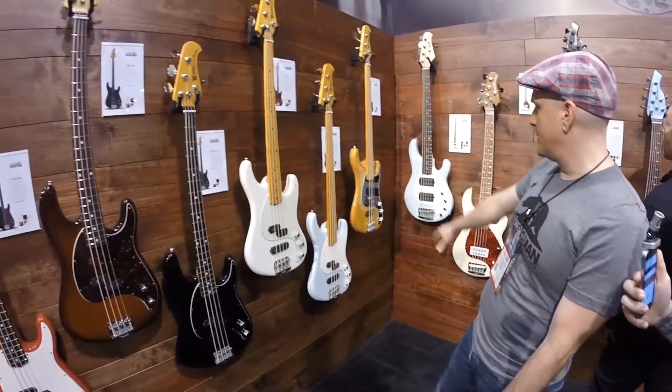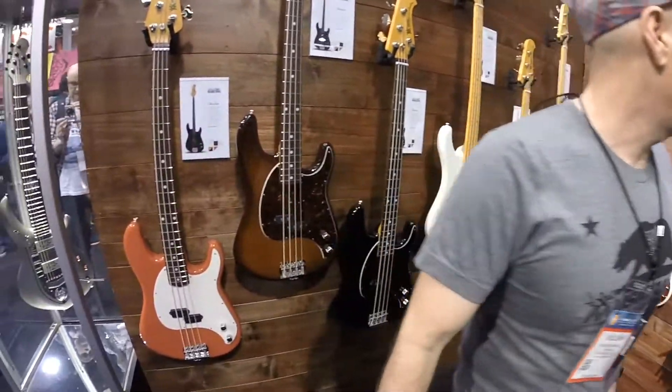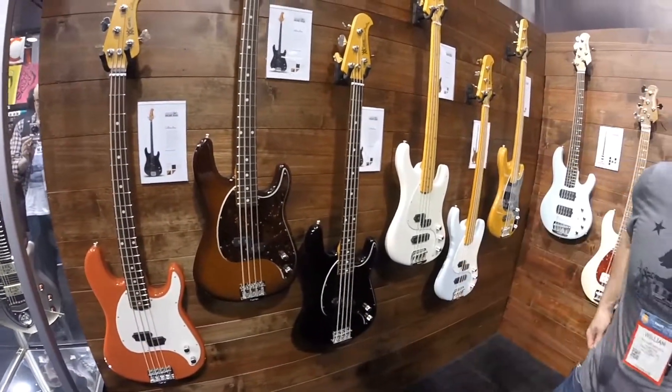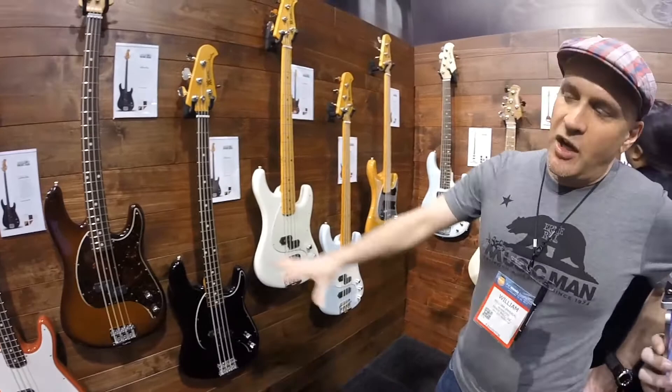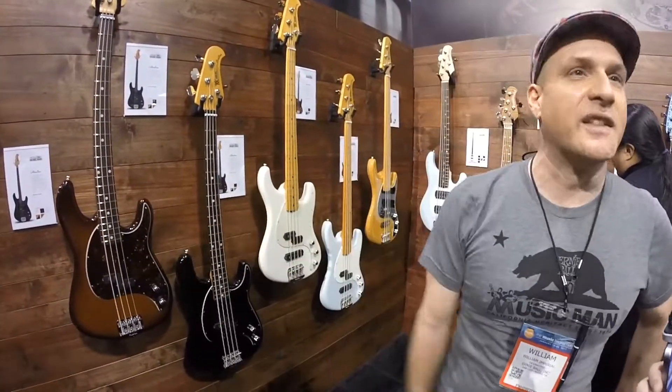These are all the new colors for this year — the natural and the coral red. You can get any of these color schemes on any of these basses. The pickguard comes set with the color that you get, so you can't get this with a black pickguard. It just comes as it is.